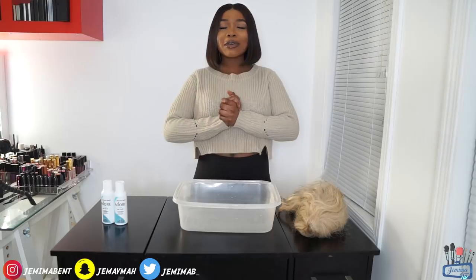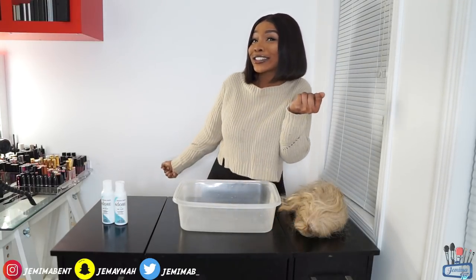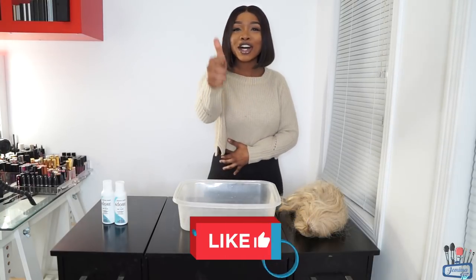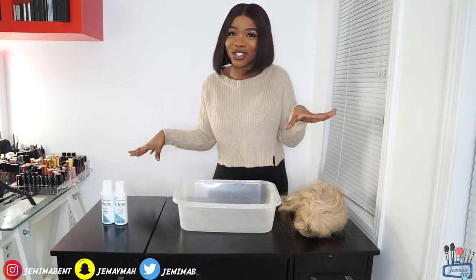Hey guys and welcome back to Jama Ma TV! If you're new to the Jama Ma TV family, don't forget to hit that subscribe button because it's always lit. Give this video a huge thumbs up and let me know what you think in the comment section down below. Today I'm going to be trying the water dyeing method — something different as usual.